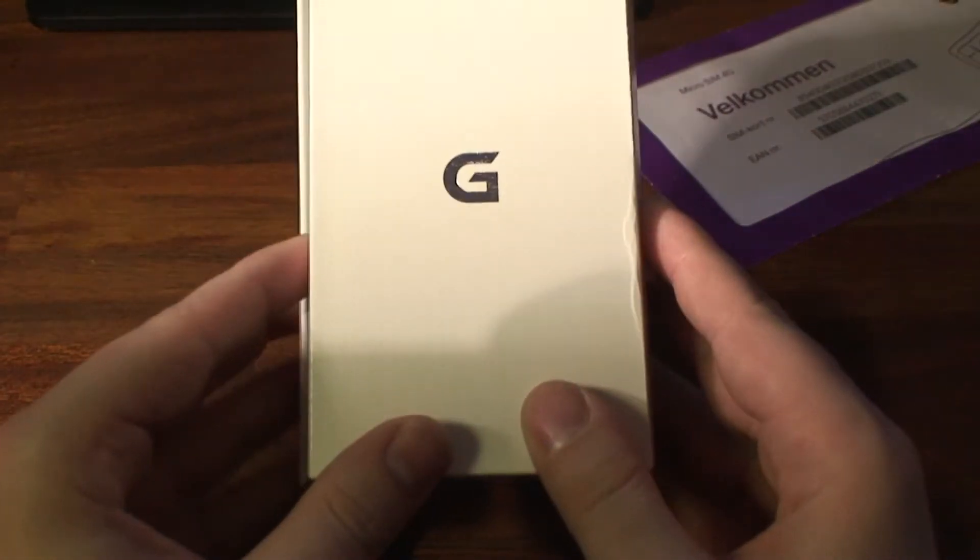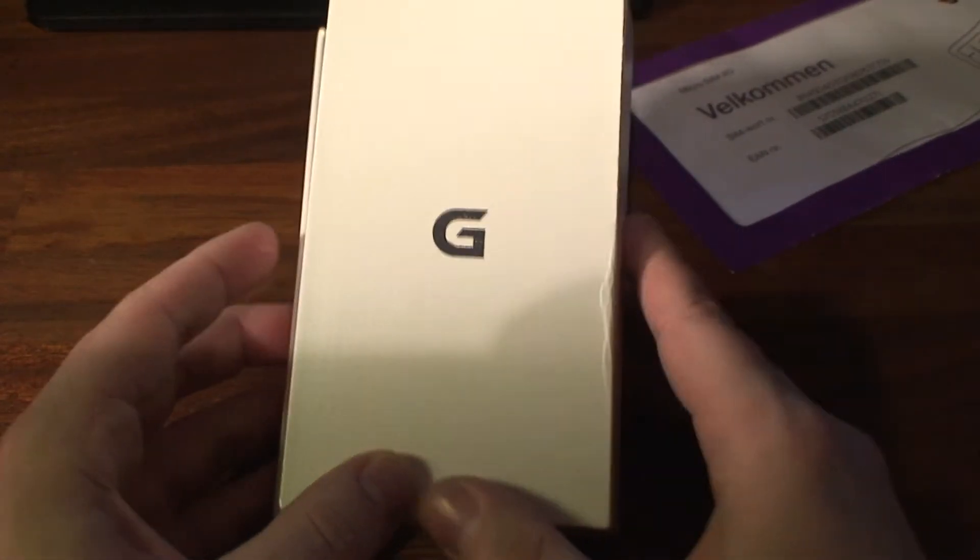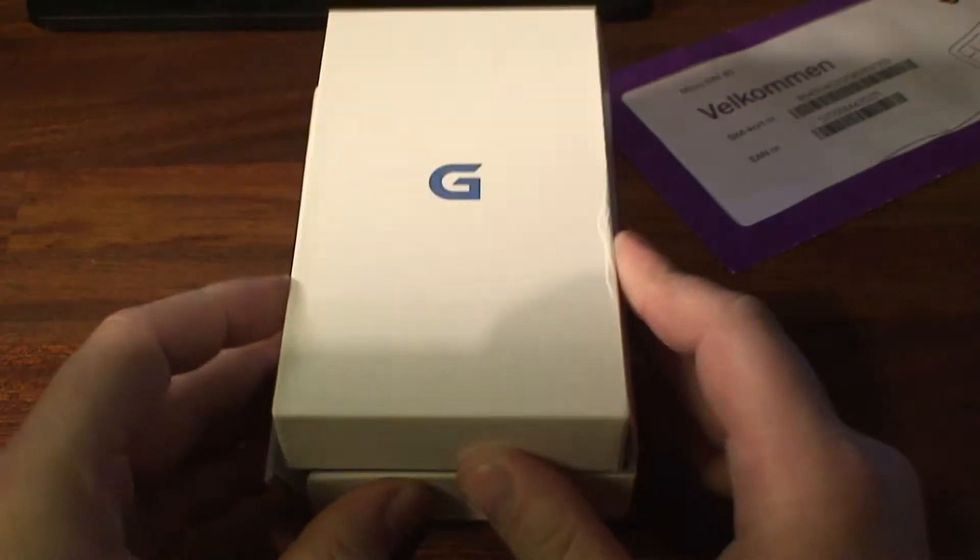Hi, my name is Michael and this is the LG Optimus G, and in this video we'll be doing an unboxing.